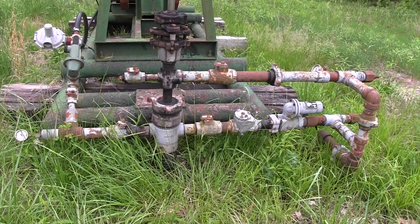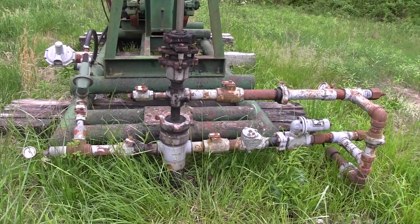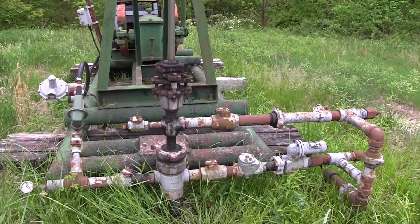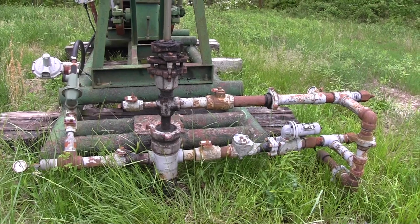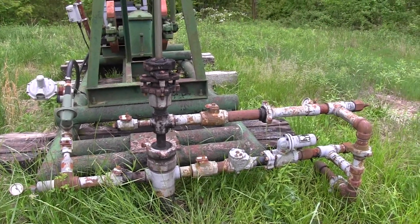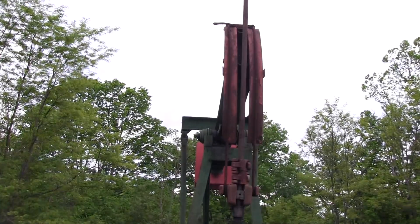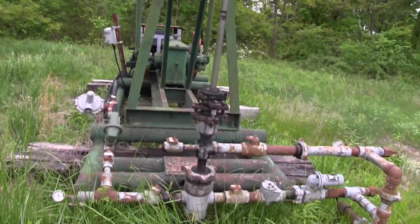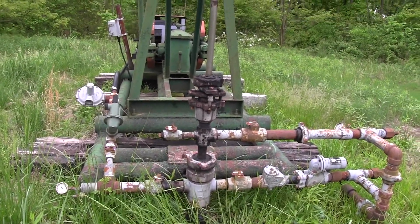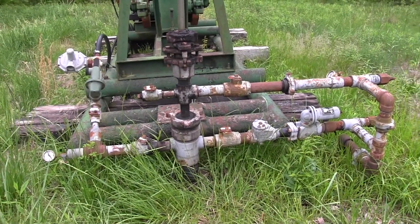I just want to help walk you through so you understand. If you get a job like I did where you're just weed eating around this — that's pretty typical work around here — you'll know the parts. And when you're talking to pumpers, people who maintain these wells, you can talk about things. You'll know what's the casing side, what's the tubing side, etc. This is indeed a pump jack well. I've done other videos on this well, so check them out if you want to know more about the pump jack and the production equipment on site. This is just a quick overview of the wellhead itself.